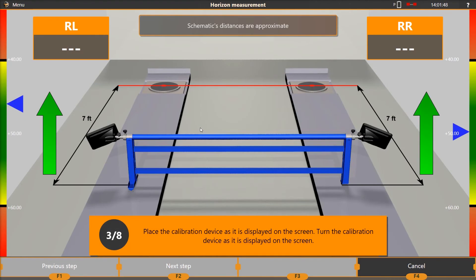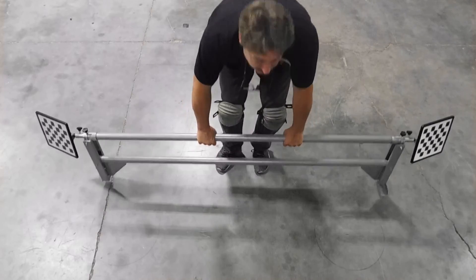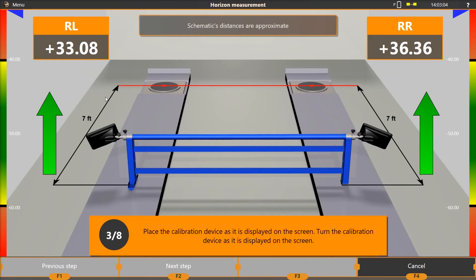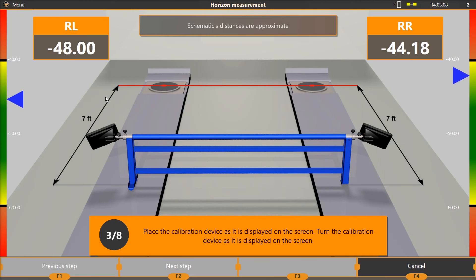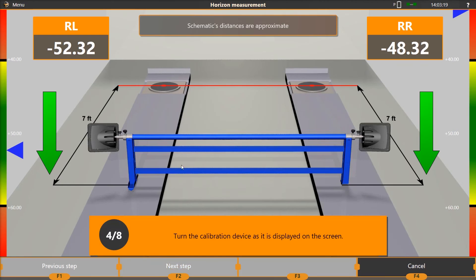When the calibration reaches step 3, move the calibration fixture back approximately 7 feet until the cameras can see the targets. Center the calibration fixture. Rotate the calibration bar until the targets read negative 50 degrees and press F2 to continue. When the calibration reaches step 4, rotate the calibration bar until the targets read positive 50 degrees and press F2 to continue.